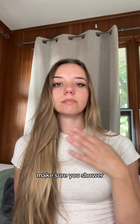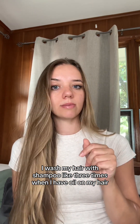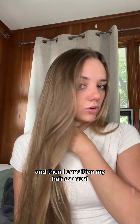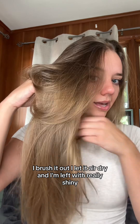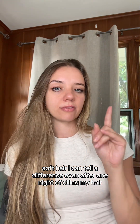When you wake up in the morning, make sure you shower. I wash my hair with shampoo about three times when I have oil in it to make sure I get all the oil out, then I condition my hair as usual — let the conditioner sit for about two minutes, brush it out, and let it air dry. I'm left with really shiny, soft hair.